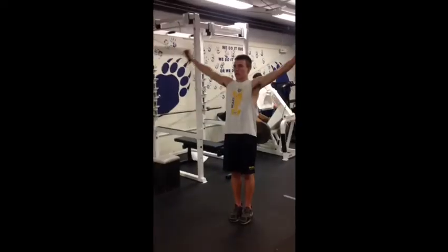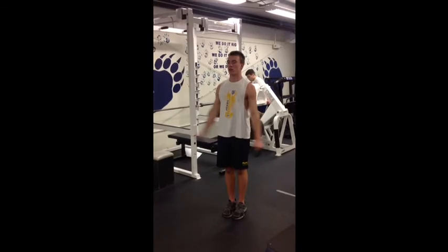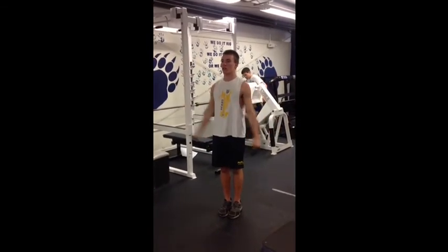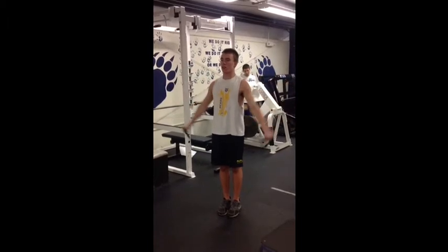In this band exercise our players have the band underneath their feet. They will extend their arms out to the side as high as their shoulders, going up and down under a controlled motion.